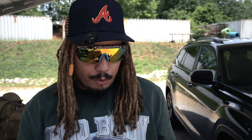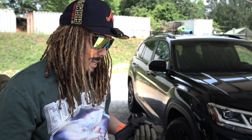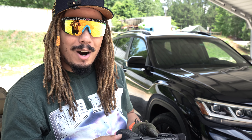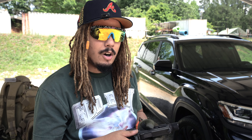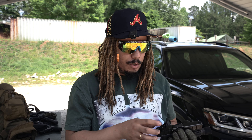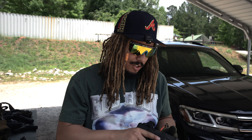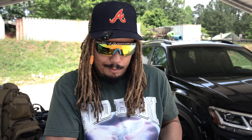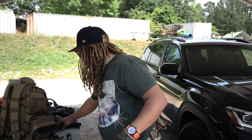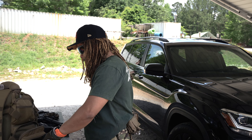We just wrapped up the Glock 45. We literally got in our last shots and then one of the screws from the Holosun came out. Luckily, even though it was out, we shot it just to see and it still held zero with one screw. We've probably put a couple hundred rounds through her, so we're going to let her rest and move on to the next items on the list.